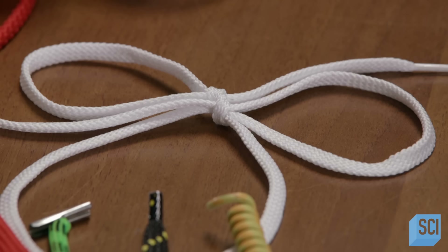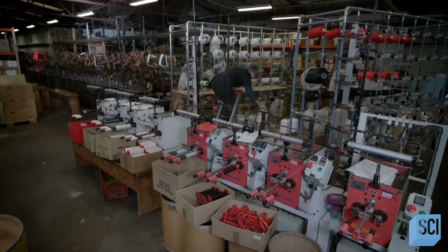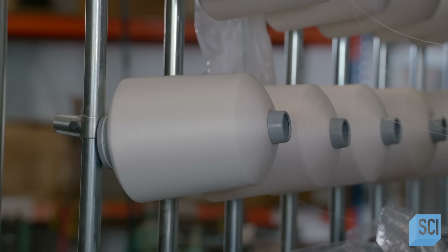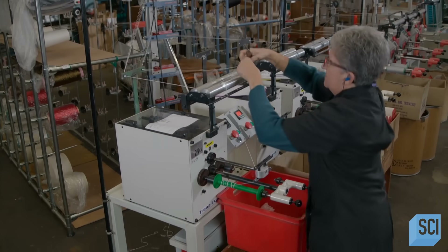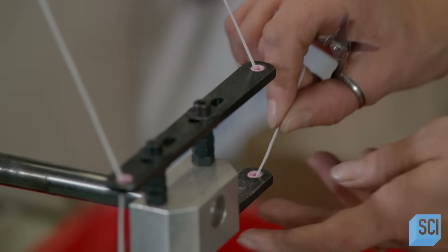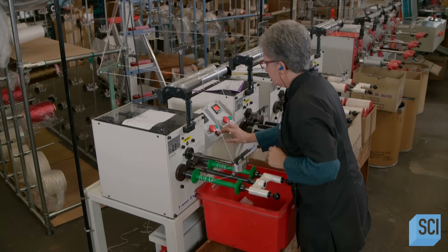This company produces shoelaces and shoelace-type drawstrings in a wide range of materials, including cotton, rayon, and acrylic. This run is producing polyester shoelaces. A worker installs cones of fine polyester thread on what's called a creel, which feeds the bobbin winding machines. She groups the strands from eight cones and feeds them through one side of one machine and onto a bobbin, then groups strands from another eight cones onto a second bobbin. Each group of eight strands will produce one thicker polyester thread.